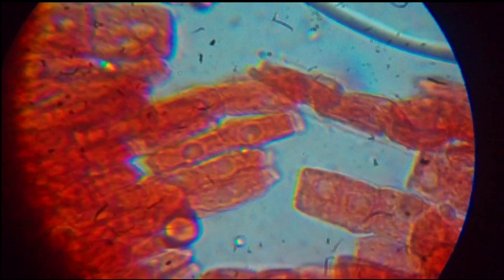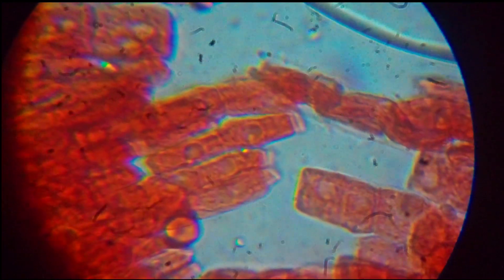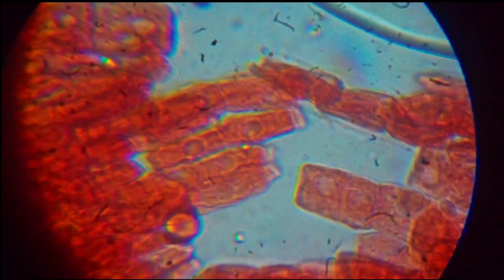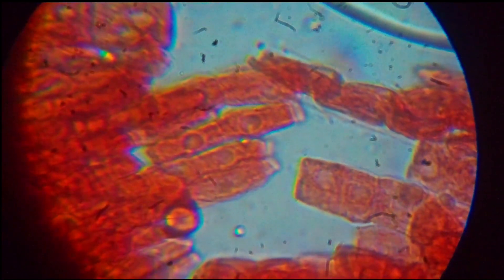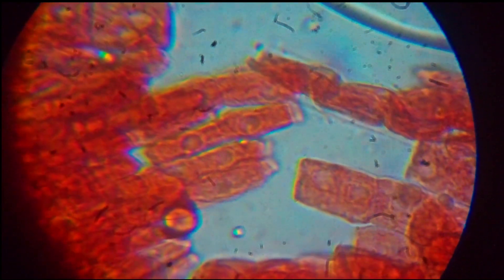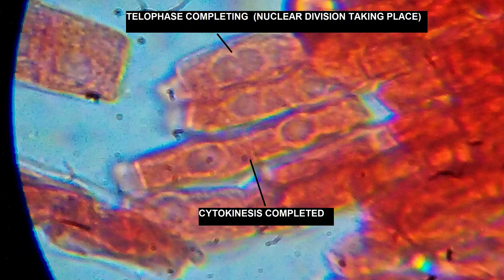Here you can clearly see the karyokinesis being completed, and at the same time cytokinesis is also taking place here.